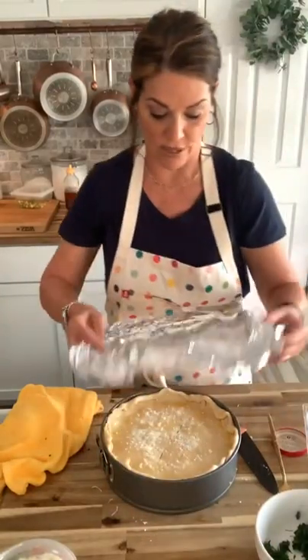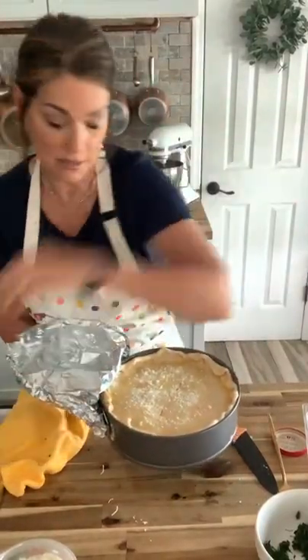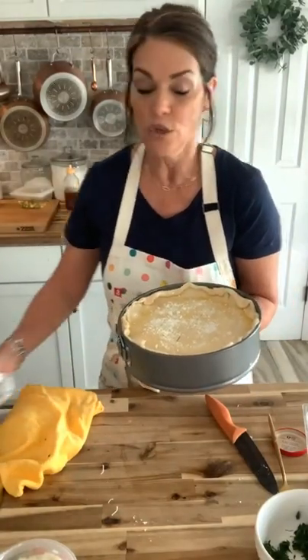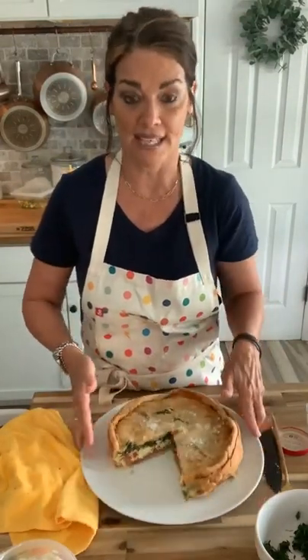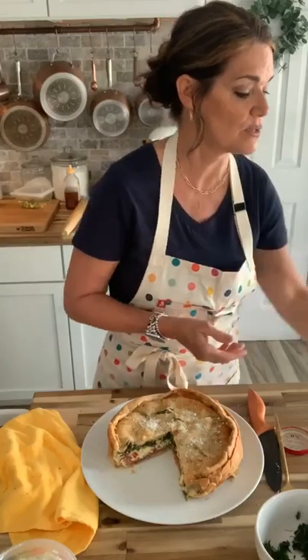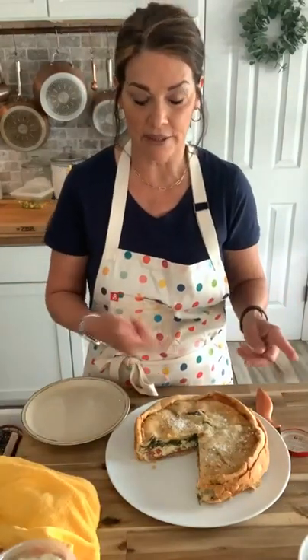Put it in a 350-degree oven covered with Reynolds wrap for one hour, then remove the wrap and bake for another half hour until you get that beautiful golden crust. I already have a finished one here that I made yesterday afternoon — it is one of the best things I've ever tasted. You can serve it with marinara for dipping if you'd like, but it really isn't necessary because this has so much flavor on its own.